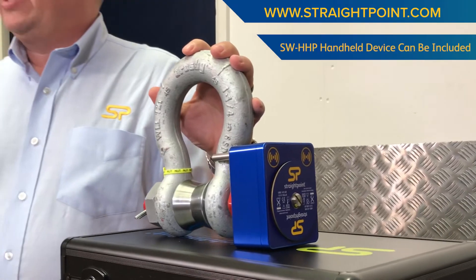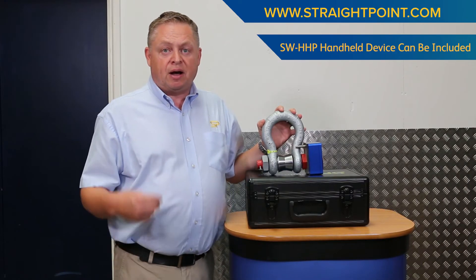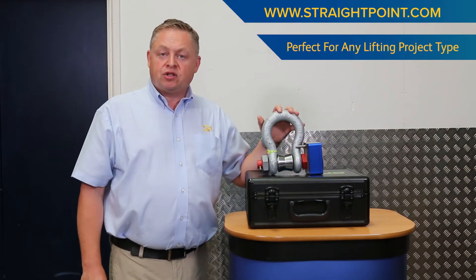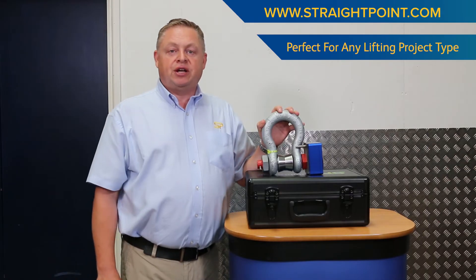This can connect to our SWHHP handheld, we can offer a Bluetooth version for our HHP app, and we can also offer data logging, tablet and PC control. All in, you can see why the Straightpoint wireless load shackle is a preferred choice of oil and gas, renewable, and entertainment rigging and lift engineers.